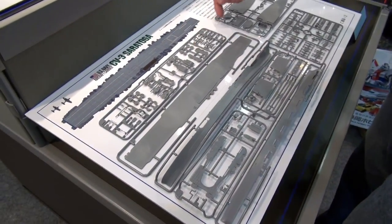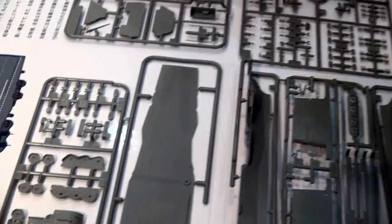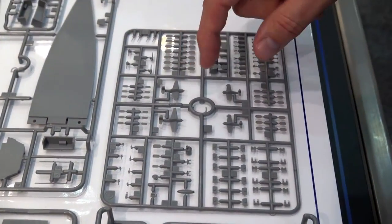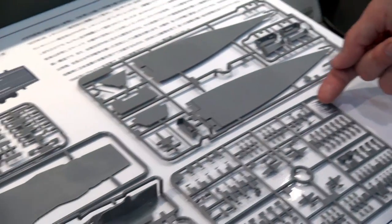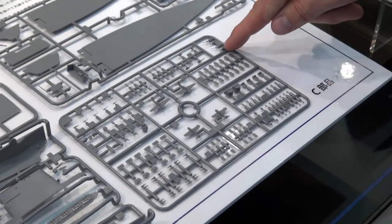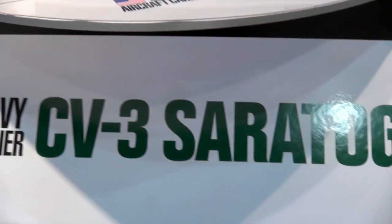Checking out the sprues, you've got the one-piece flight deck, two-piece hull. There are going to be two sprues, so you'll get four Avengers and four Hellcats. Quite remarkable is how thin the five-inch guns are that are mounted around the island — really nice detail. So yeah, a great all-new 1/700 all-new-tool kit of the Saratoga from Tamiya.